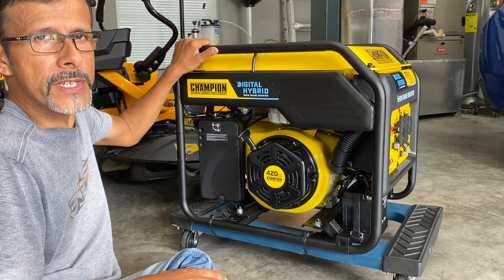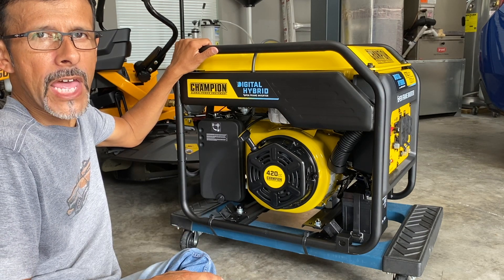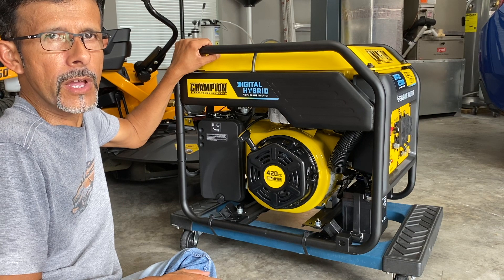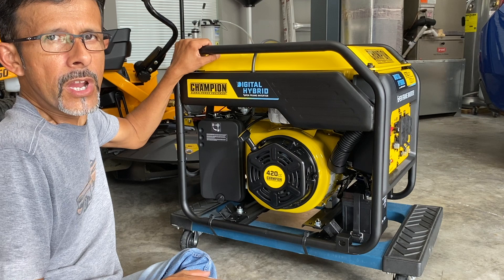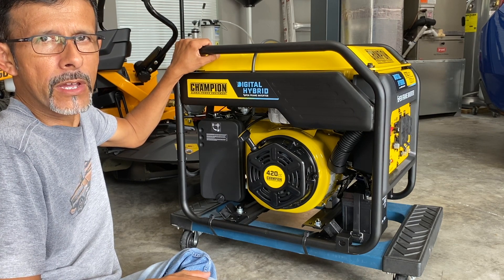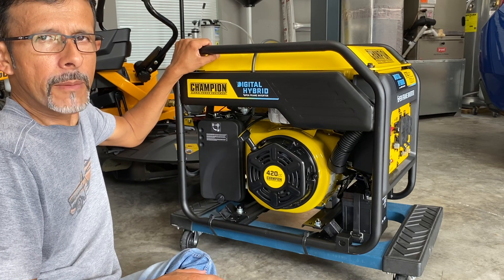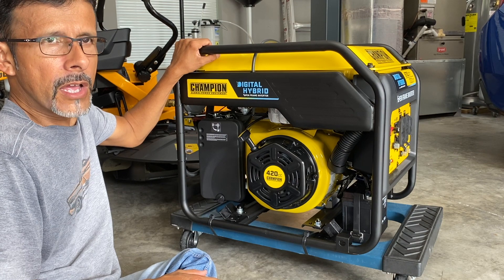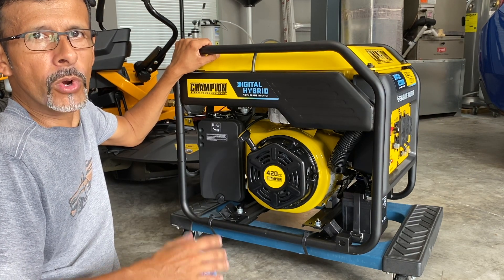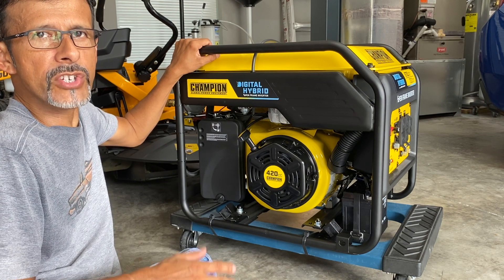I went with an inverter generator because towards the end of running my old generator, all of my battery backups in my house were flipping out and going crazy. I talked to a couple of friends who are electricians and they told me about the THD — total harmonic distortion — problem that a lot of generators have. I didn't want to run the risk of damaging any of my high-end equipment like my OLED TV or home theater system, so I decided to sell my regular generator, downsize, and get an inverter. This was pretty much the largest inverter generator I could find, and I've already done testing — I can run pretty much everything in my house on it.